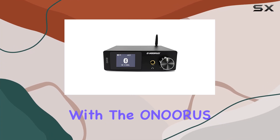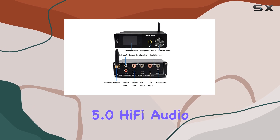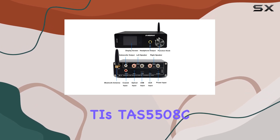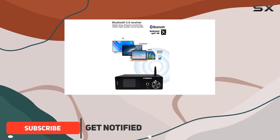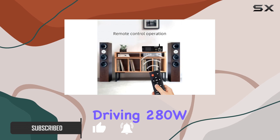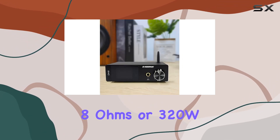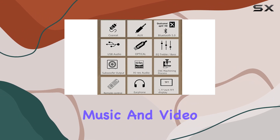Dive into the audio realm with the Anuris D810, a powerhouse Bluetooth 5.0 Hi-Fi audio amplifier. With TI's TAS5508C plus TAS5352 chips, it delivers a robust 80W RMS x2, effortlessly driving 280W at 8 ohms or 320W at 4 ohms passive speakers for an immersive music and video experience.